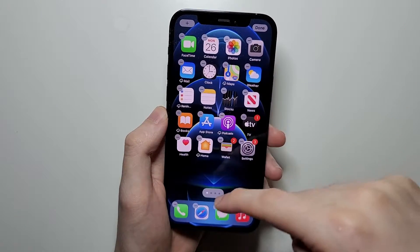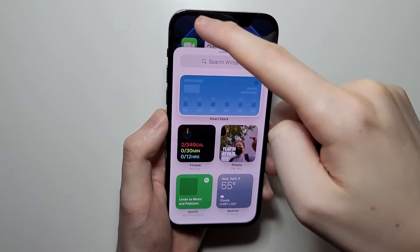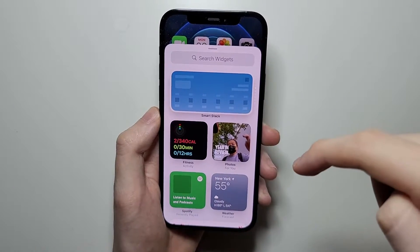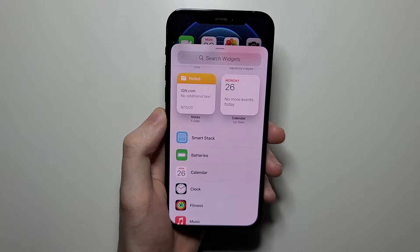Just hold down and let go when you start to wiggle. Now, in the top-up corner, press on the plus, and we're going to scroll down to right here — batteries.